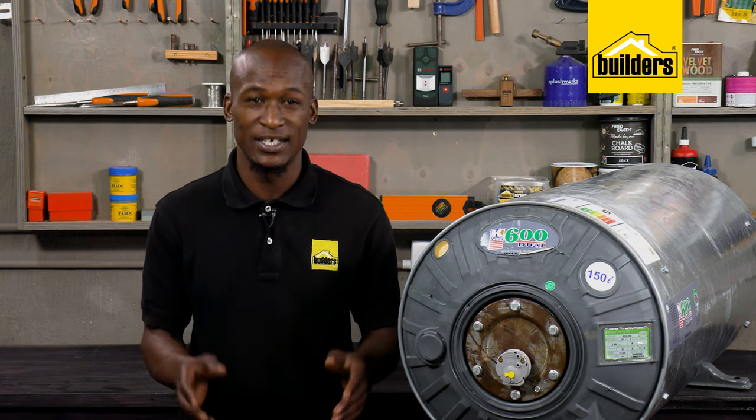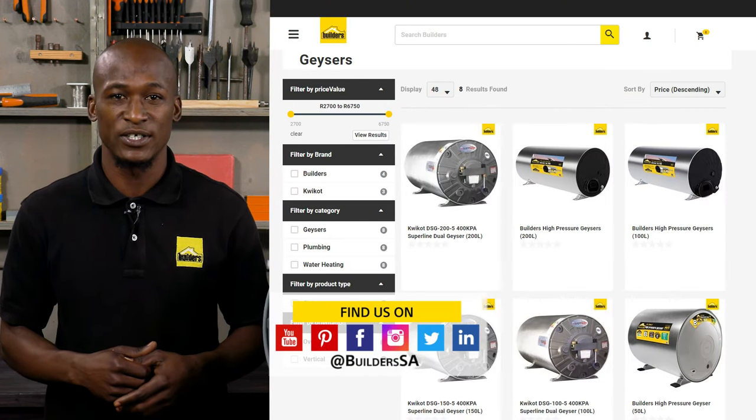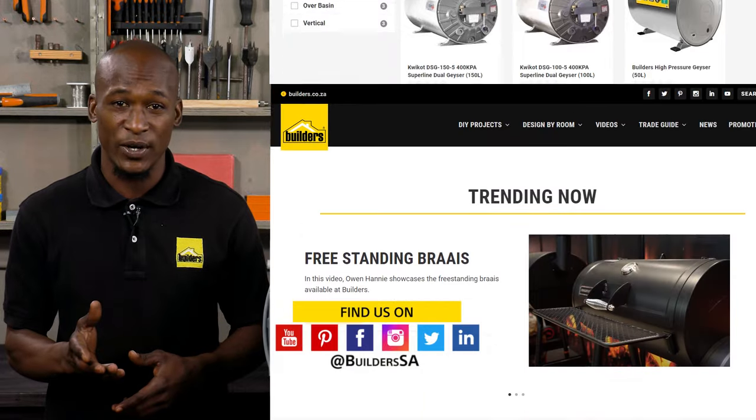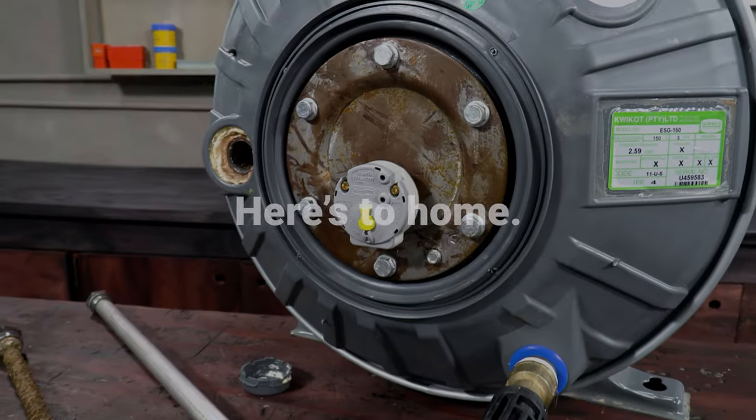It's much easier and certainly a lot cheaper to replace this anode rather than replacing the geyser — a couple of hundred versus a couple of thousand rands. Builders have these anodes as well as new geysers, both in store or online at builders.co.za. For more videos like this, check out the blog on the website. Get to Builders, get it done.